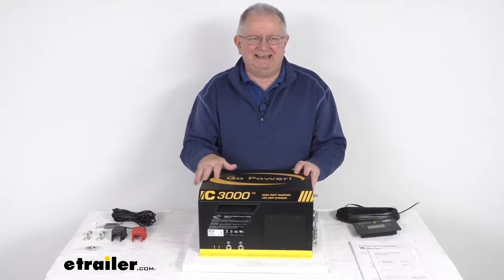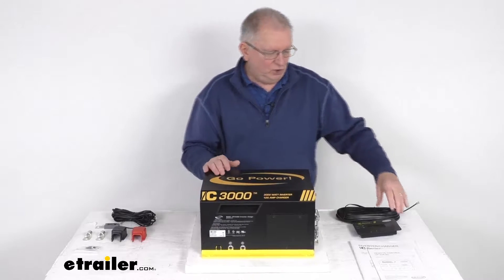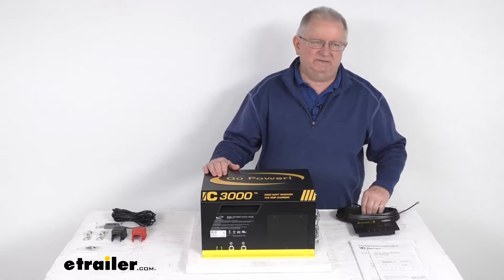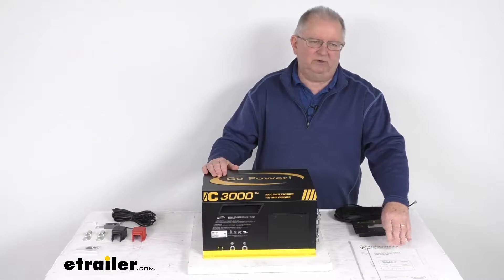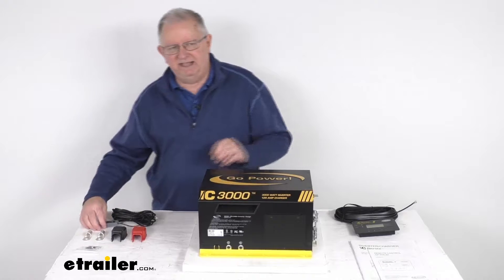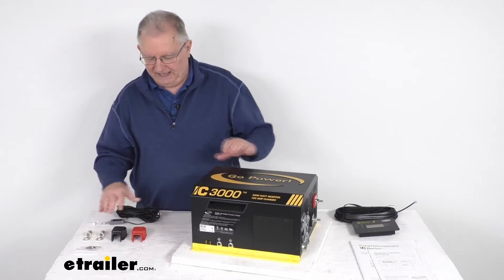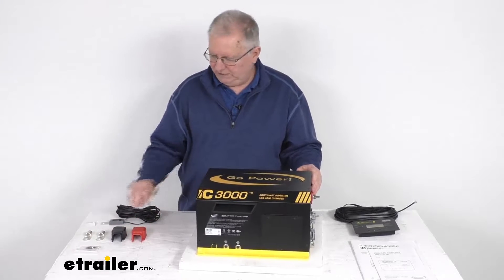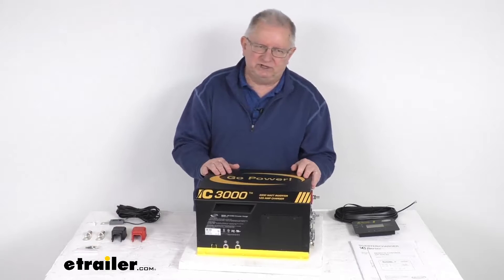It will include everything laid out here on the table. We have the IC series inverter charger, a fixed mount remote, the 50-foot long remote cable, a user's manual and a manual for the remote, a battery temperature sensor with a 25-foot long cable, two DC terminal covers in red and black, two ring lugs, and the installation hardware.